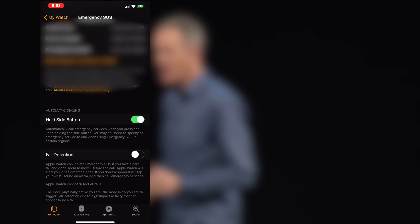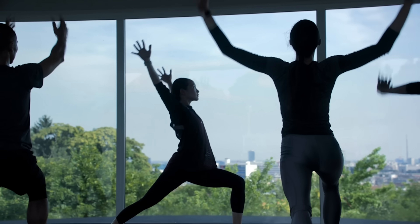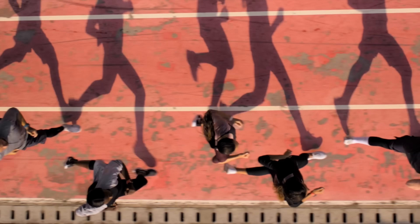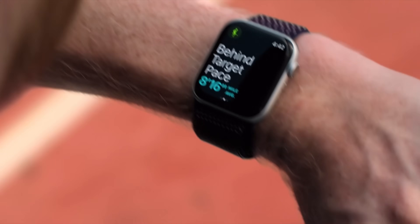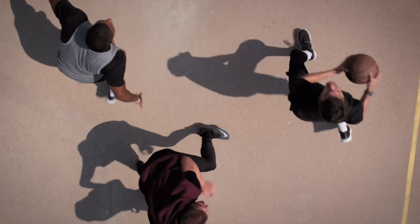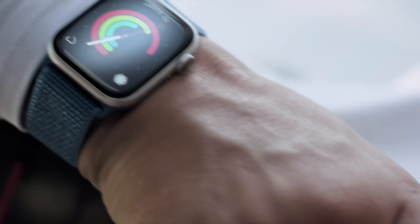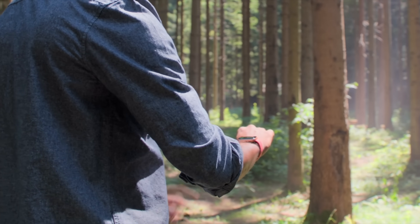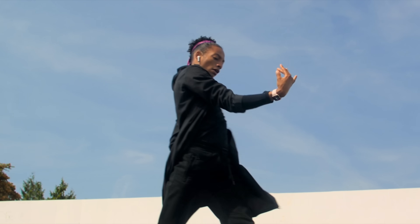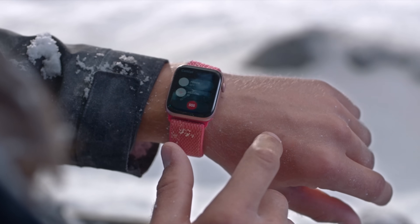You can imagine fall detection being useful for elderly people or those working on dangerous job sites. Cellular connectivity is also available, meaning the Apple Watch can run independently of your iPhone with full internet access, phone calls, and standard text messaging. It uses the phone number from the paired iPhone, so you sign up the watch to the service on your iPhone — and once you do that, you can leave your iPhone at home.